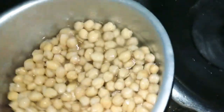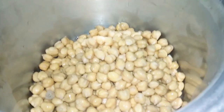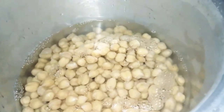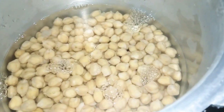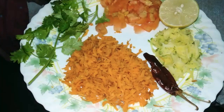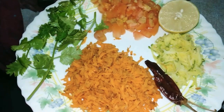Then add the ingredients in the middle — add a little bit of the seasoning, then add two medium size carrots and a thick carrot.